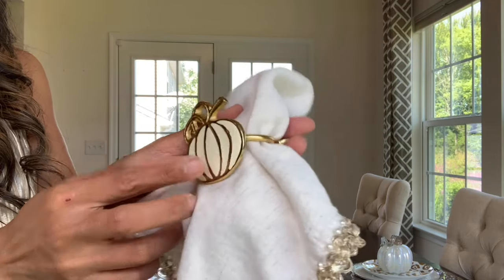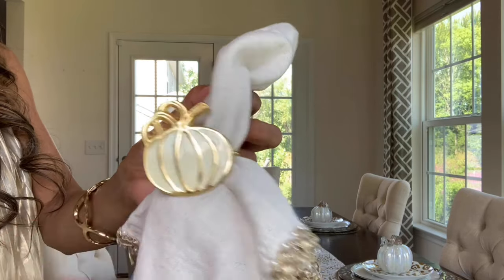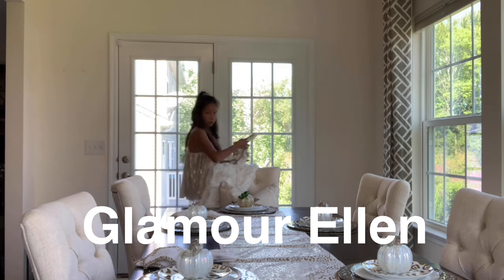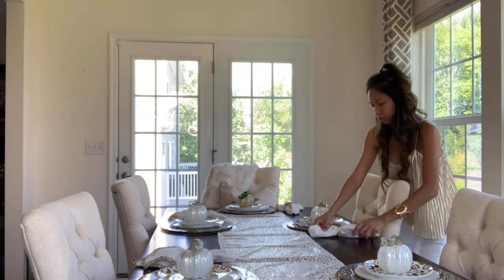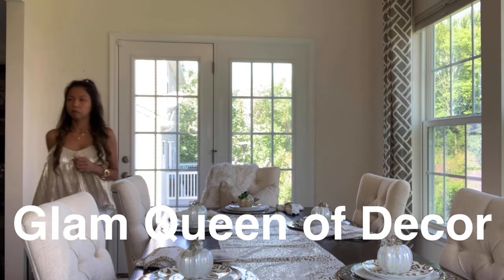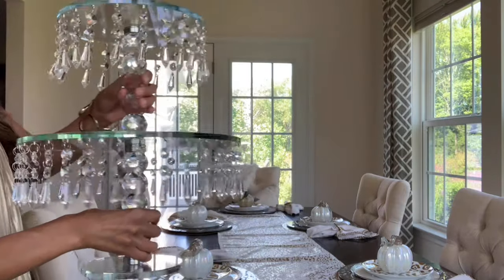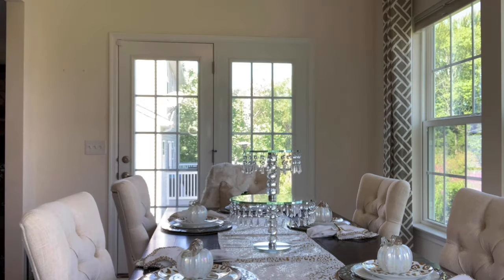This napkin ring right here came from HomeGoods. This one, guys, is newly purchased. So if you want to go to your HomeGoods, you'll find a lot of these. The members of the Glam Squad are myself, Glamour Ellen; Anne of Luxury Living Within; B of Elegance Designed by B; and Tammy of Glam Queen of Decor. All the channel links will be in my description box. Please check them out, guys.